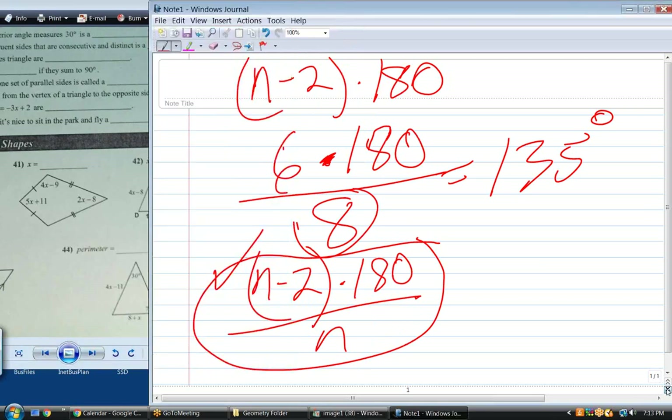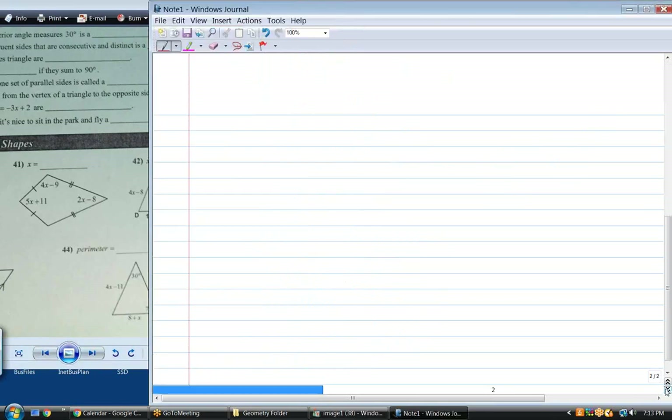Problem 41 — what kind of shape is that? A kite. What do we know about a kite? If I label these angles, what are the relationships between 1, 2, 3, and 4? Are there any equal angles? Angles 2 and 4, and that's it.